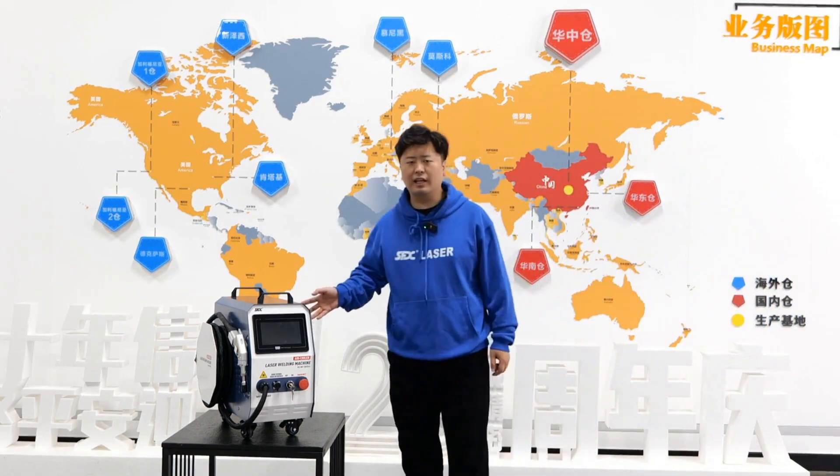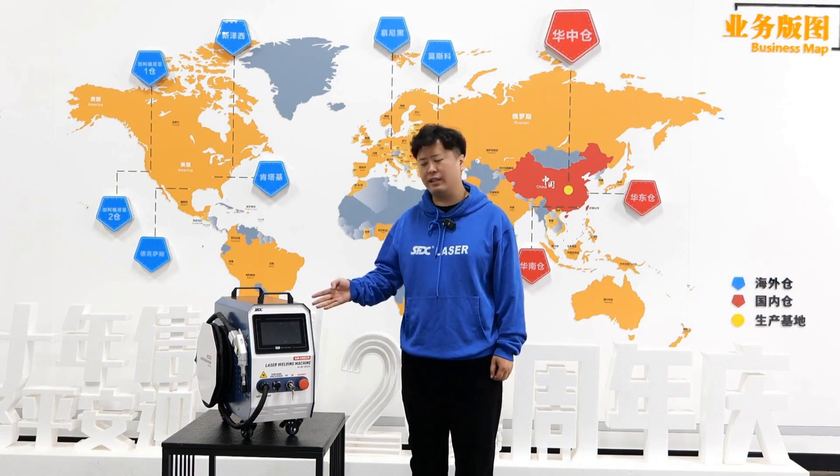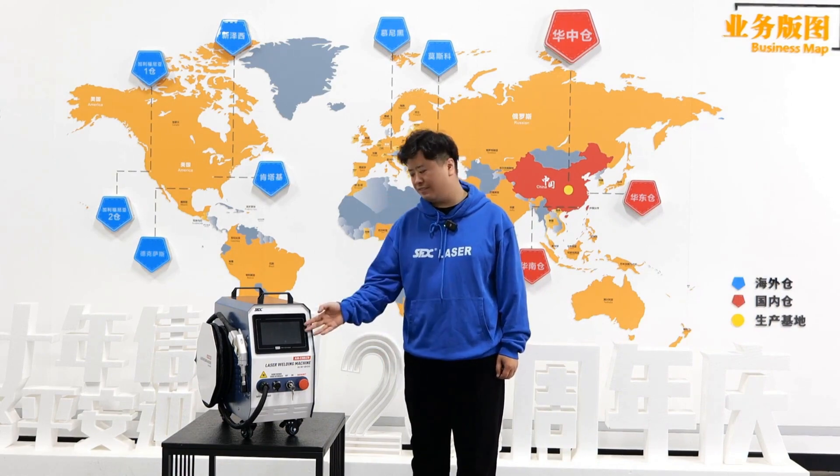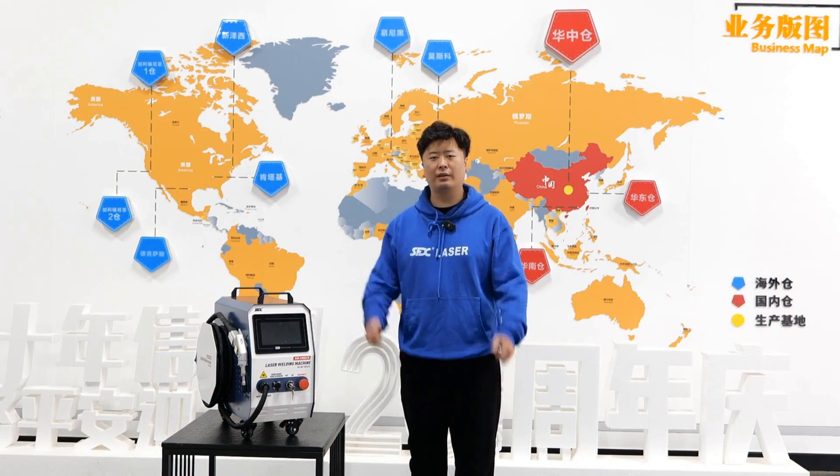Hello everyone, this is our air-cooled laser welding machine. It weighs only 31 kilograms and has a volume of just 0.1 cubic meters. Its power is 1200 watts, but it can achieve a welding depth of 4 millimeters. It has multiple built-in welding parameters that can help beginners become skilled welders in half an hour.